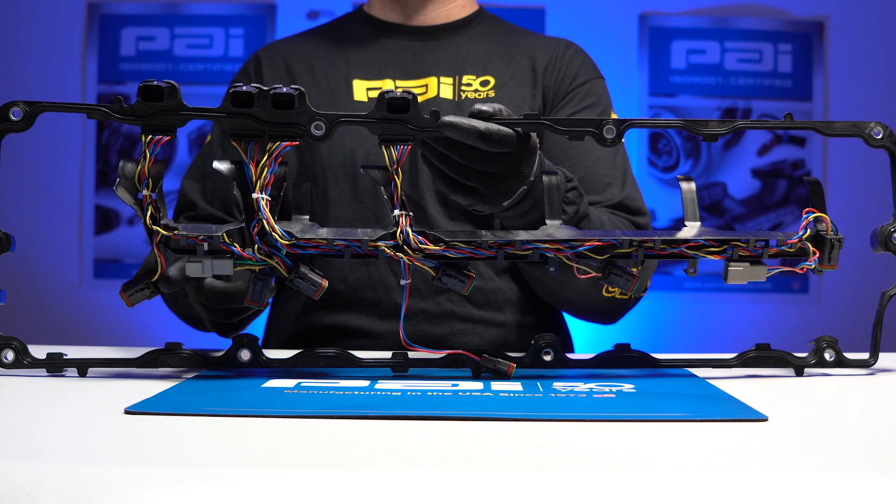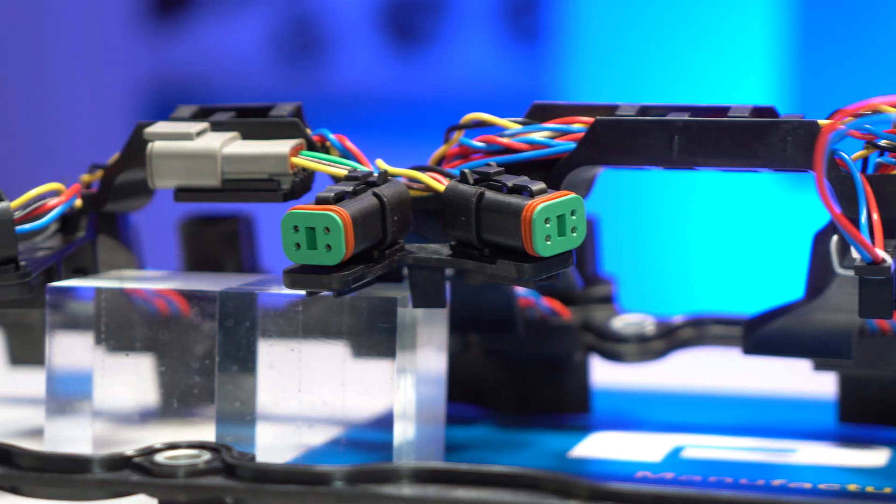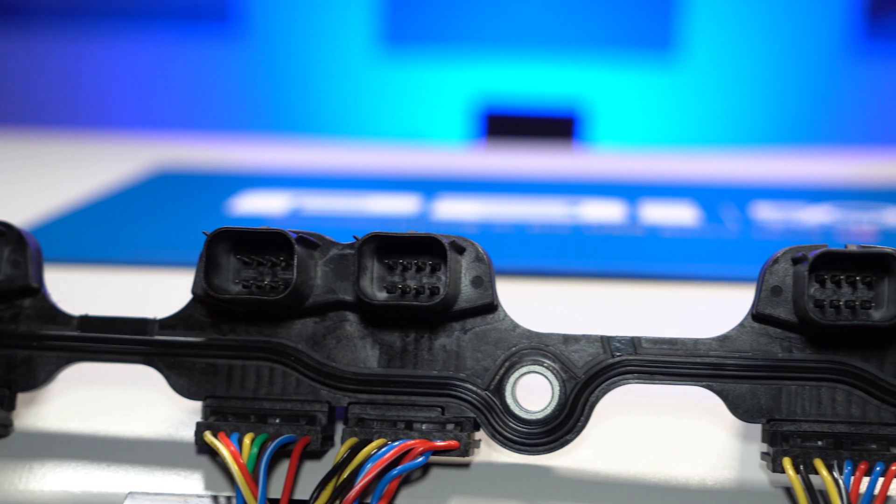This valve gasket assembly has two 3-pin connectors, six 4-pin connectors, and four 8-pin connectors.